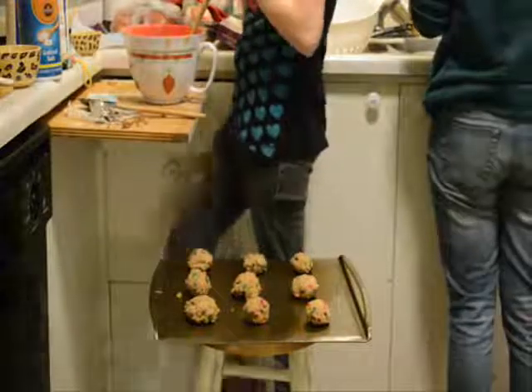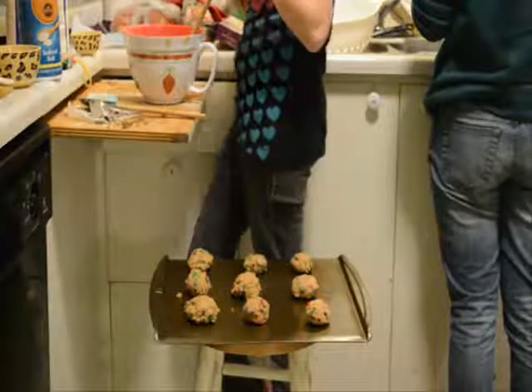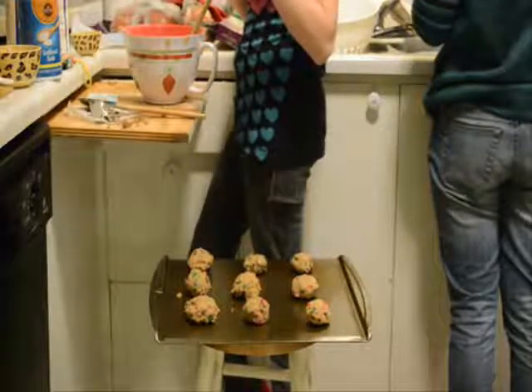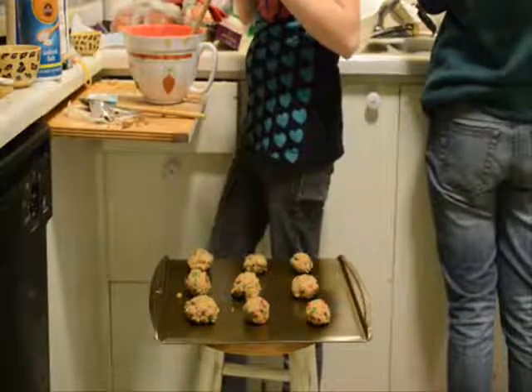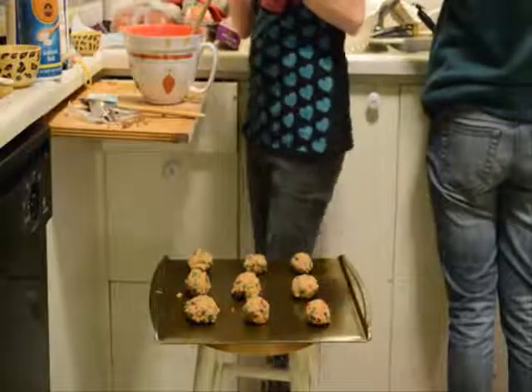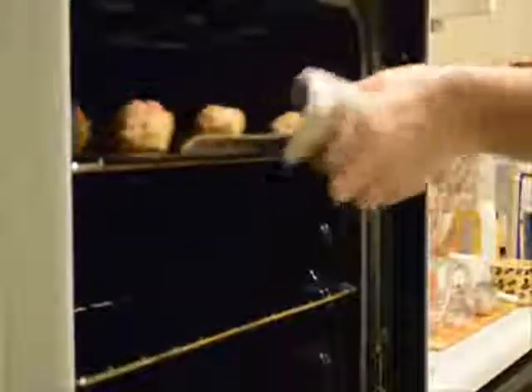Preheat the oven to 375. Three fourths cup of Crisco, one and one fourth cups of brown sugar, one egg, one tablespoon of vanilla, one tablespoon of milk — then mix it. One and three fourths cups of flour, one teaspoon of baking soda, one teaspoon of salt, and one and a half cups of chocolate chips. We're about to put it in the oven. Set it for 7 minutes. We'll see you once they're finished — 7 minutes later. So we'll see you next time. Bye!